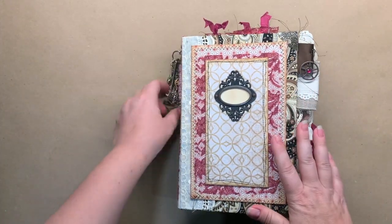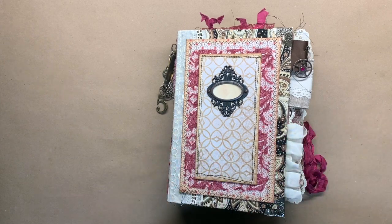Thank you for watching. If you're interested, this journal is in my Etsy shop. Take care and stay safe, everyone.